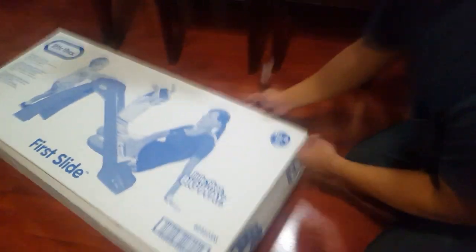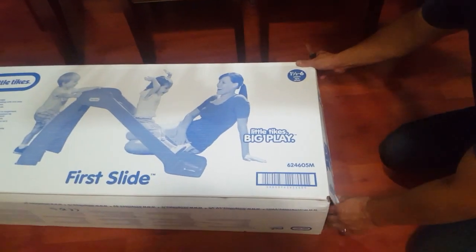First slide. Little Tykes, big play. One and a half years to six years old.